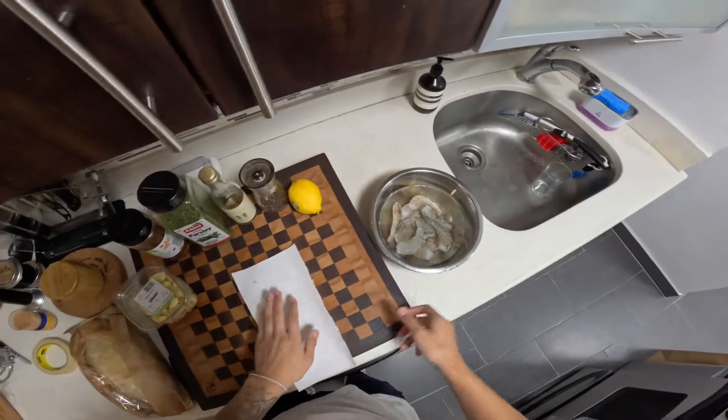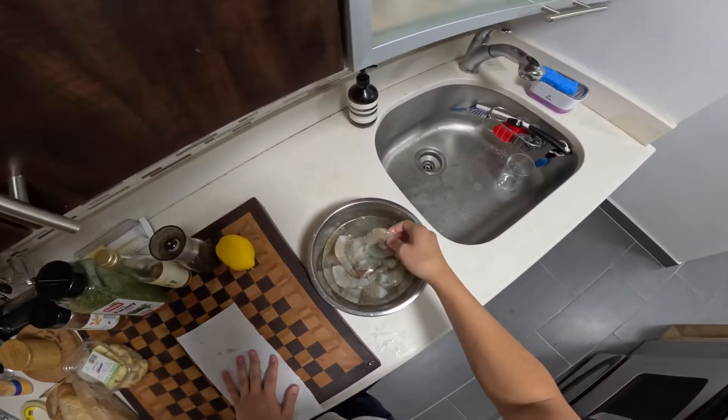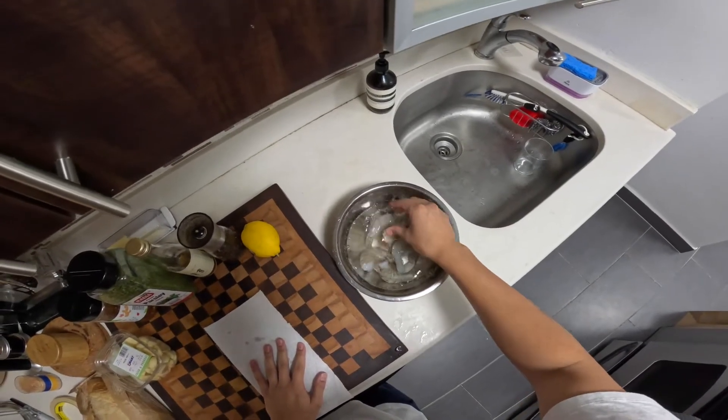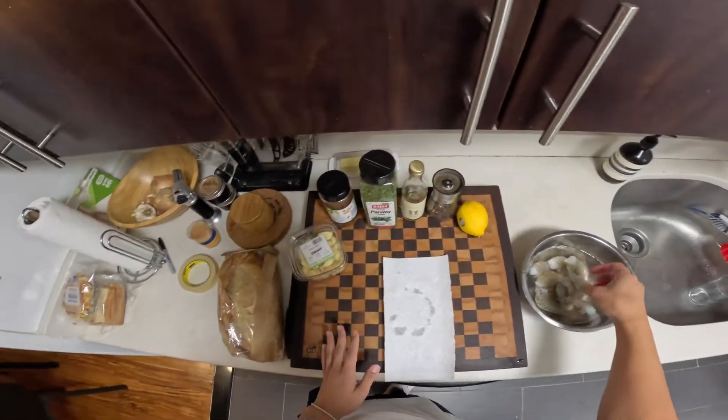I have some shrimp here that's been thawing out. This is just frozen extra jumbo shrimp. I have about 10 or so in here, and we're gonna drain it, pat it dry, and get it started.